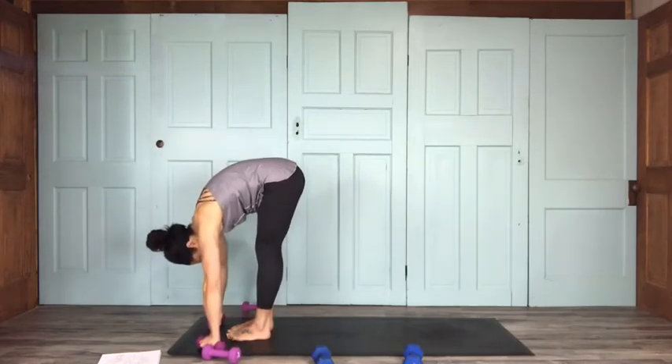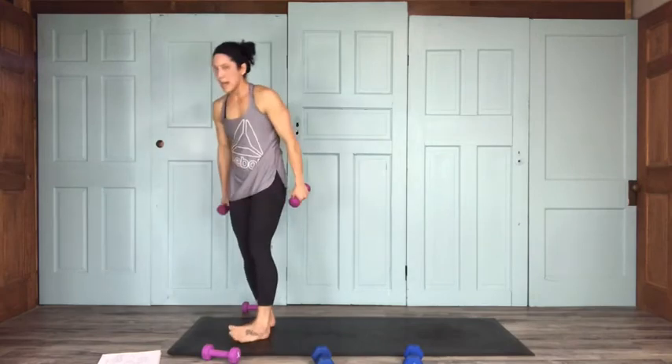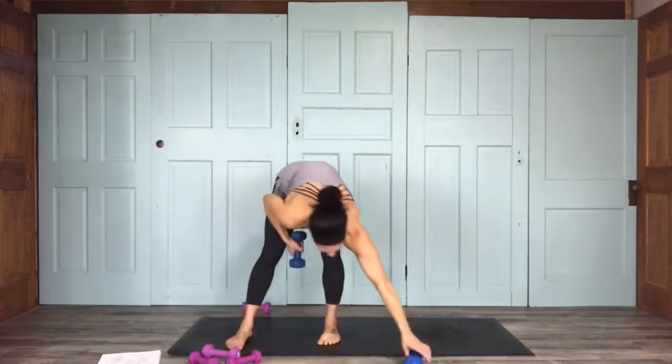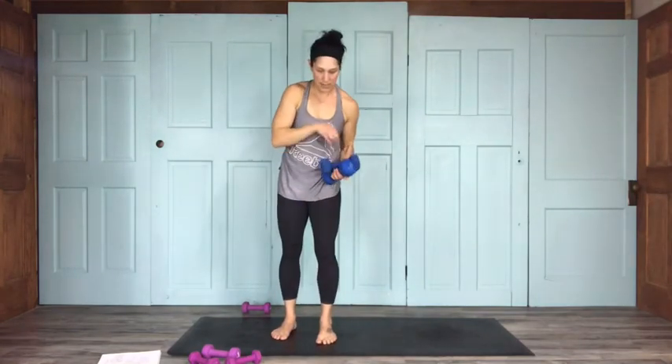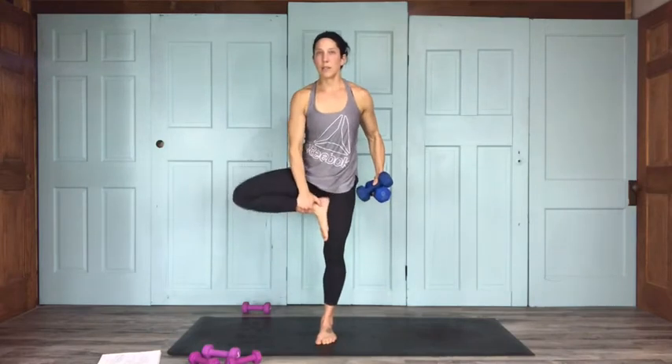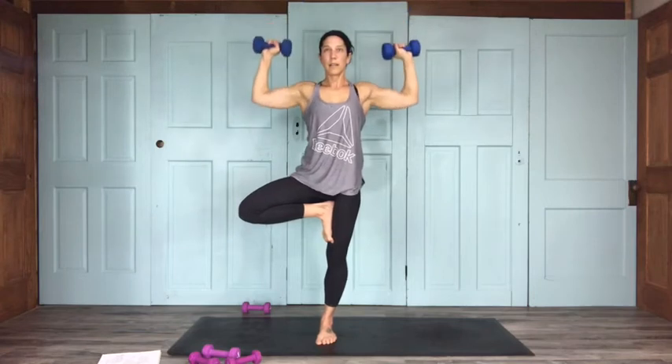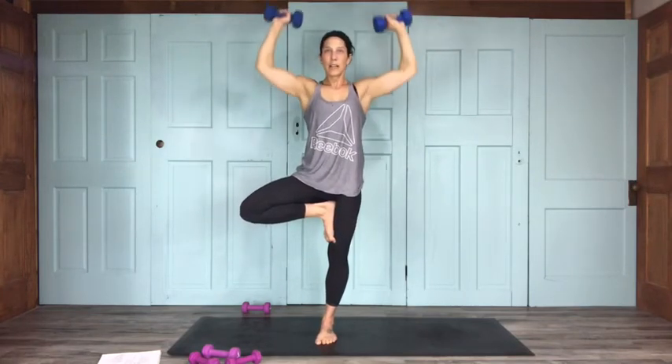A little forward fold, then slowly rise on up. We're coming into tree pose on the left. What was I doing in tree? Shoulder press — grabbing my eights for these. Left leg stays grounded, right foot comes on up. You can do a stork, just bringing the knee out to the front, as another option. Shoulder presses for 15: 14, 13, 12, 11, 10, 9, 8, 7, 6, 5, 4, 3, 2, and 1.